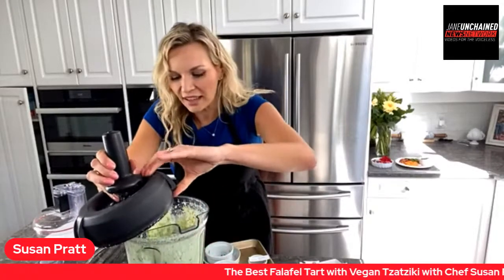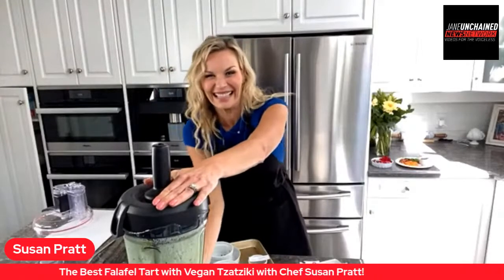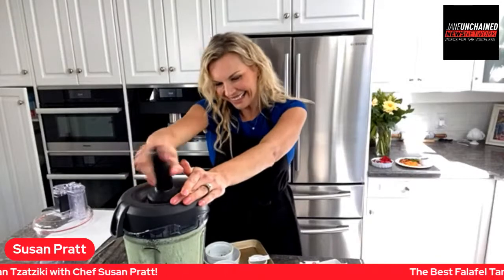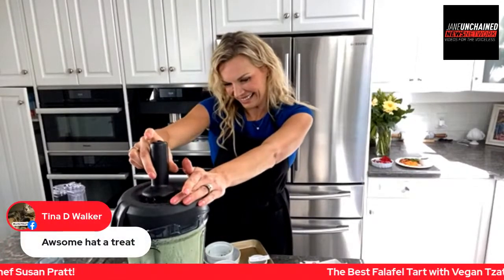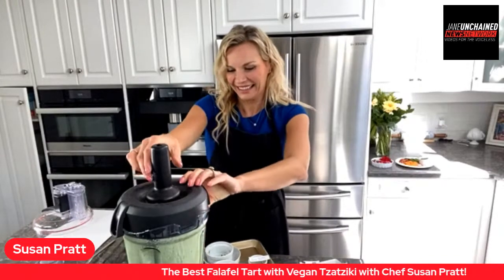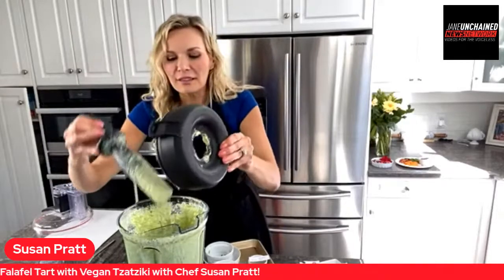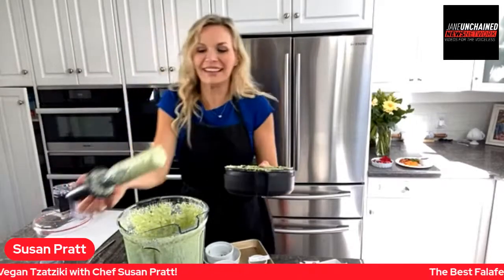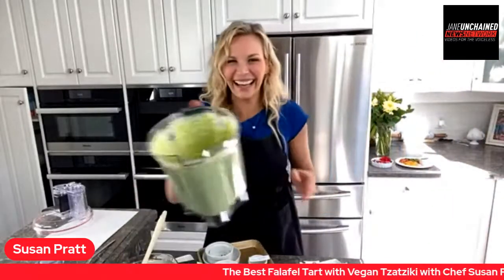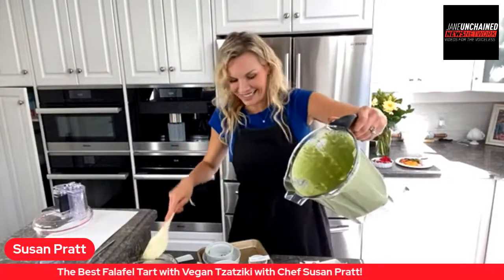Oh, it's really green! I think I put too much dill — it's really green. Maybe I could have folded the dill in instead. But it looks so pretty though! Gorgeous color — look at that everybody. It is really beautiful.